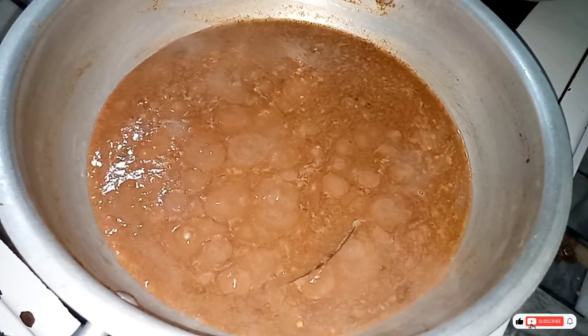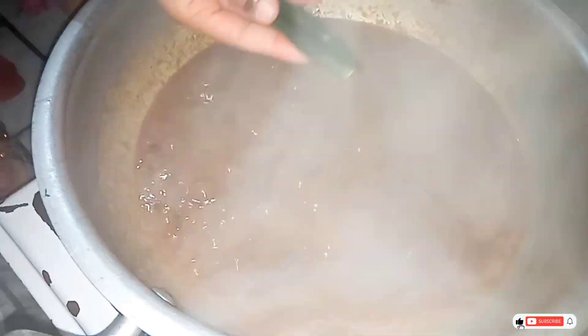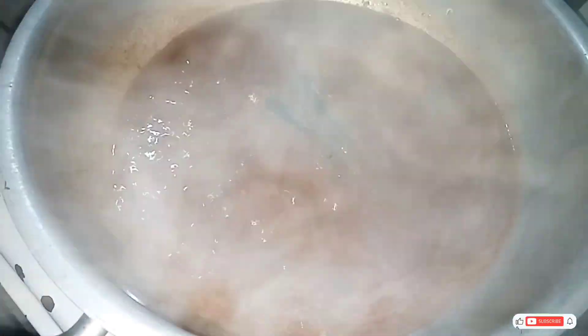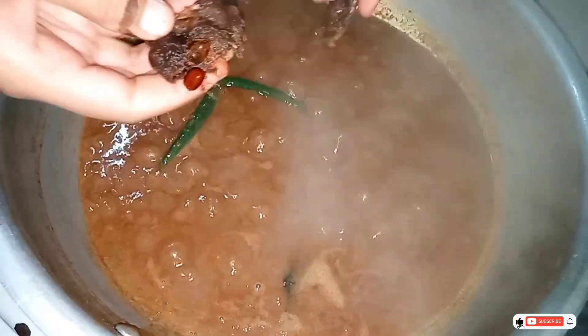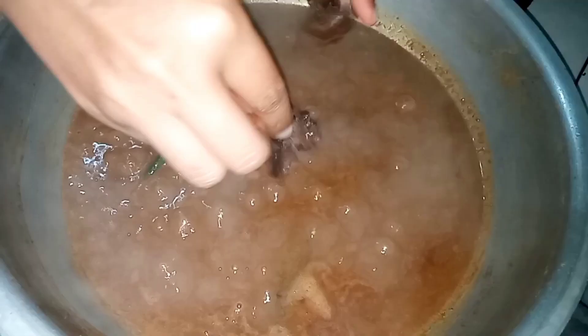You guys have to try this recipe. We have made it for the first time and everyone really liked it. Everyone's taste is different, so you guys have to try this recipe. Add two green chilies — cut them but don't cut them into small pieces, just add them in. We will add about 5–6 ml of this.